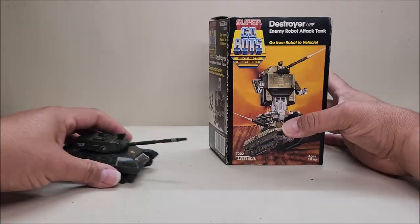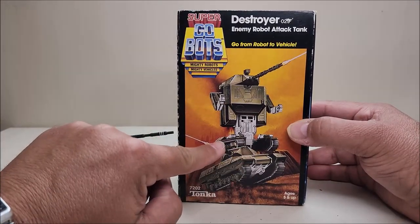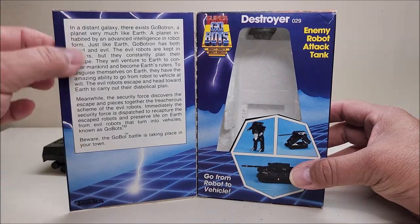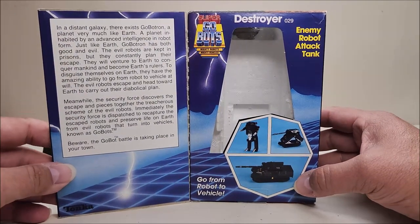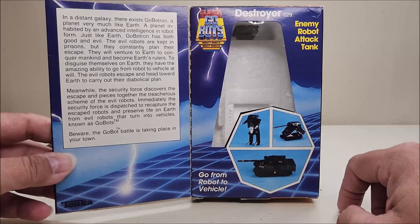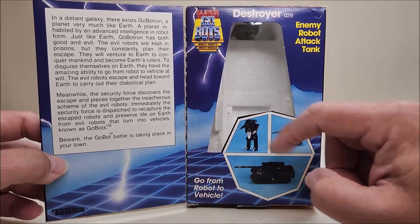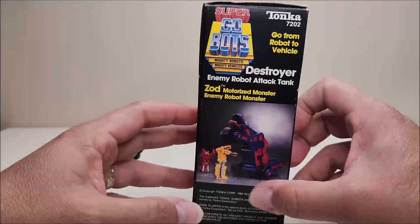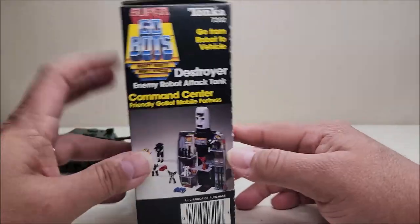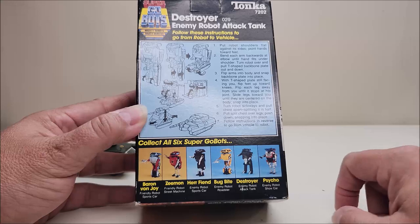Let's take a quick look at the box. You can see the artwork — him in tank mode, robot mode, and an intermediate mode, which we'll look at during the transformation. There's an open flap with a story bio about what the robots are all about, pictures of the figure in both modes, and an in-between transforming mode. He's packaged in robot mode with a window box and styrofoam insert. On the side you've got cross-sells including Zod and the Command Center. Along the back are transformation instructions and more cross-sells.